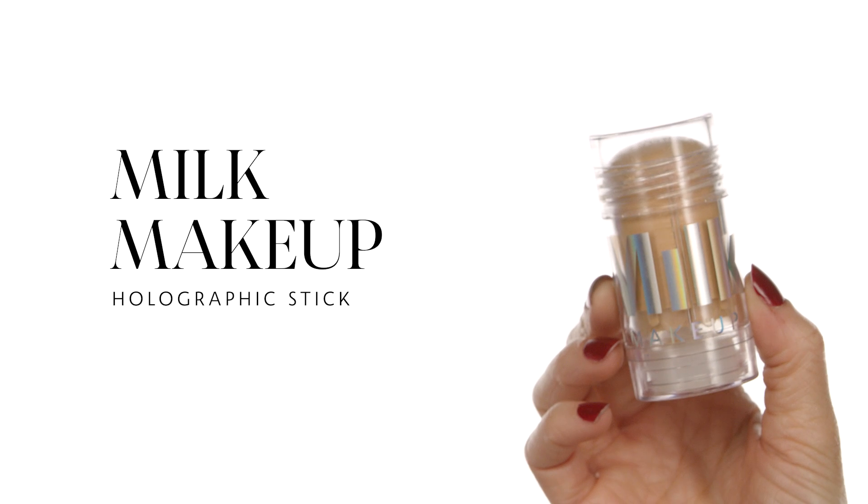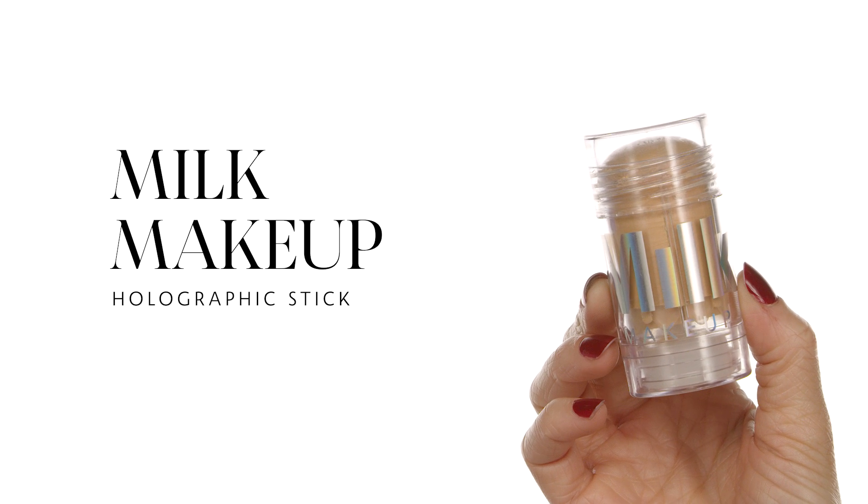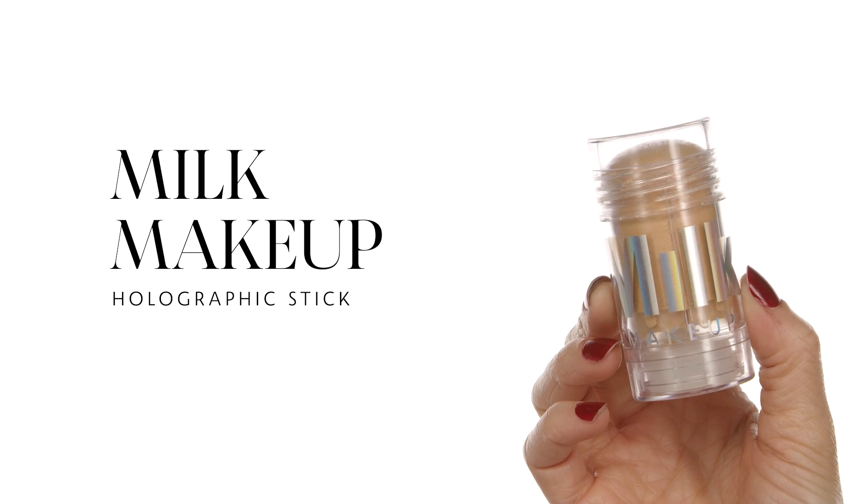For my highlight I'm using the Milk Makeup Holographic Stick in shade Mars — one of my favorites. If you want to achieve that glowy dewy look, this is a must-have. I apply it on the high points of my cheeks, cupid's bow, bridge of the nose, and chin. I love looking like a little glazed doughnut — dewy is my thing.